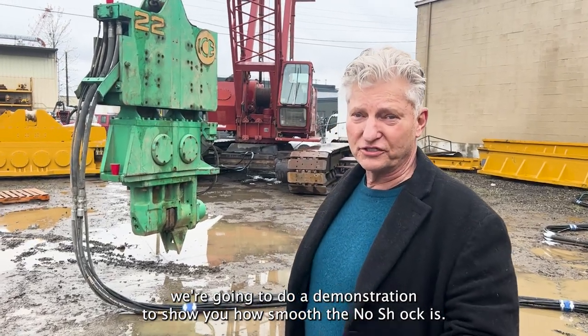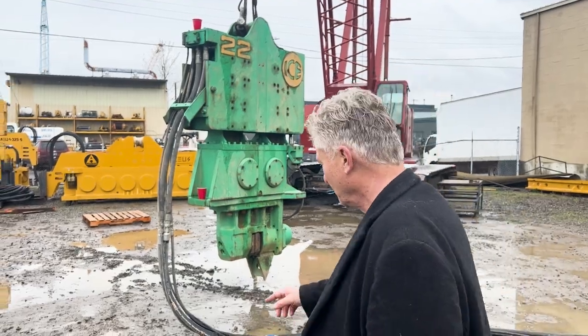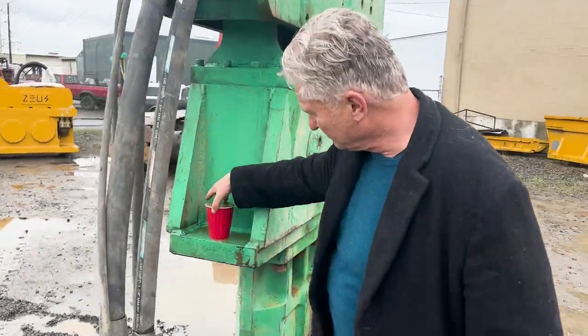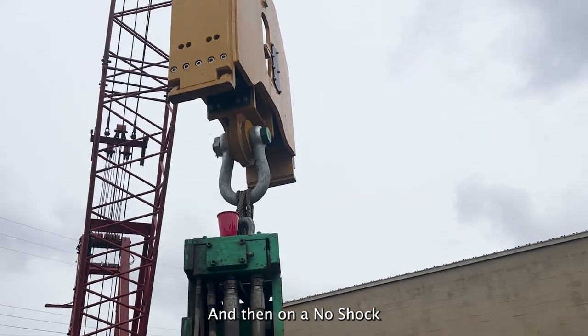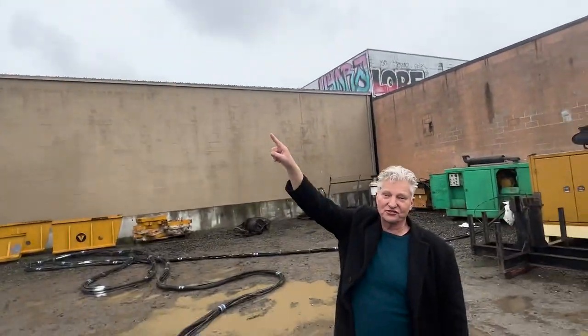Hey, this is John White, and we're going to do a demonstration to show you how smooth the no-shock is. So what we've done is we've put cups of water on the vibro and on the suppressor housing, and then on a no-shock. And we're going to fire it up and see what happens.